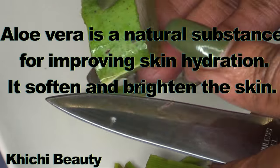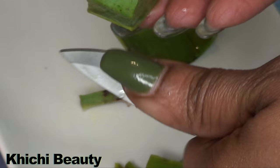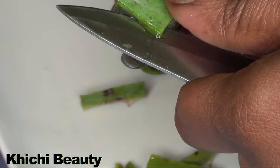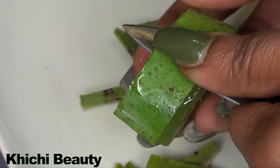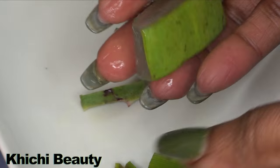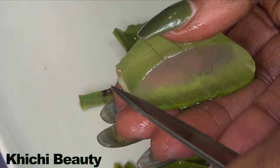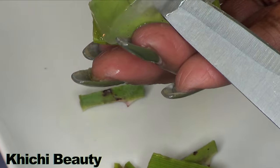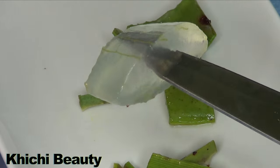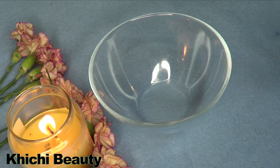Two pieces of aloe vera is more than enough. To extract the gel from the aloe leaf, I'm gonna cut along the top like I'm doing here — nice and clean — then slide the knife under. And here is the gel. I will be blending this gel.